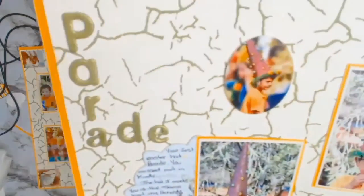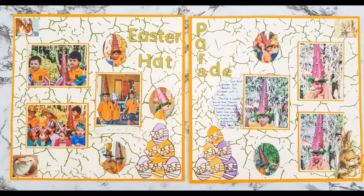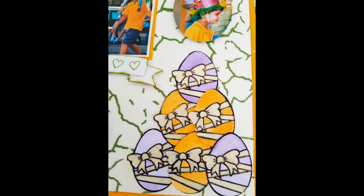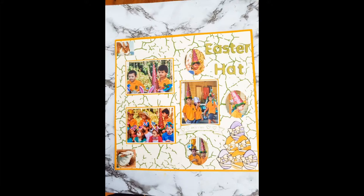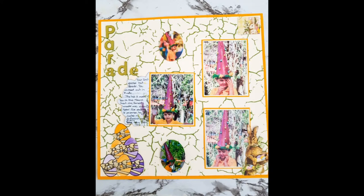I did struggle with this layout, I will not lie, but I'm glad I persevered. Okay, we're at the end now — if you're still with me, thank you so much. I know it was a long video but it was two pages and I tried to get it as short as I could. Thank you everyone — if you haven't subscribed I would love it if you would, and likes always help us little channels. Till next time, take care!